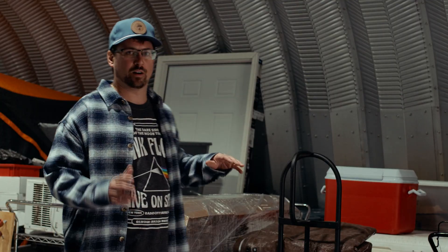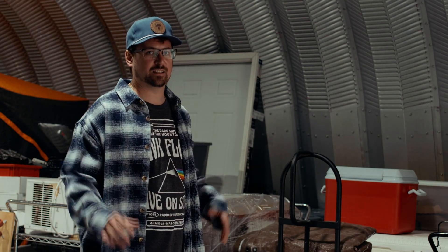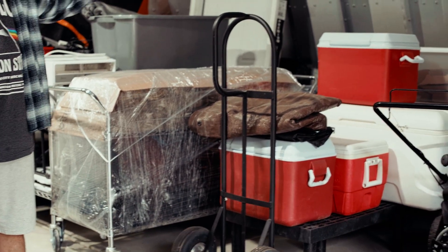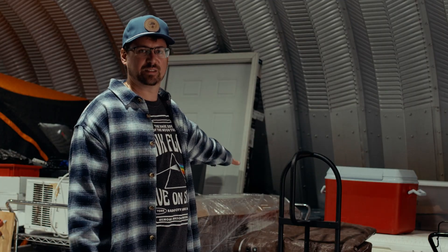I'm standing in the flex space of my farm, so it's about 250 square feet that I'll use for various purposes. Right now it's holding all of my substrate that I've got wrapped up for the winter. One of the most challenging parts about growing in the mountains is pest control, and I figure the best way to protect my substrate is to wrap it up, keep it off the ground, and use as much containment as possible to prevent any rodents from getting into my valuable substrate.